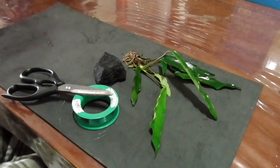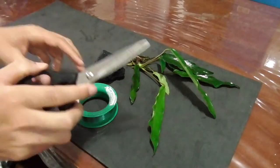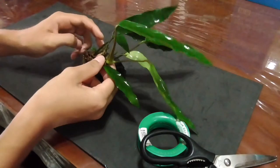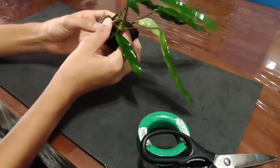The first step is to make sure your plant — my plant here is Anubias — can fit on the rock or wood that you're using.